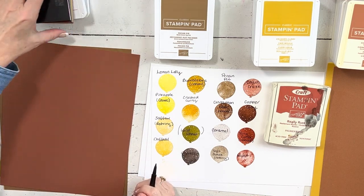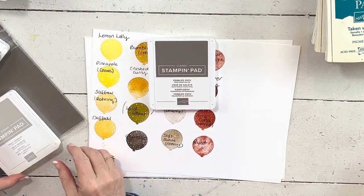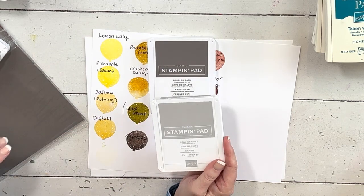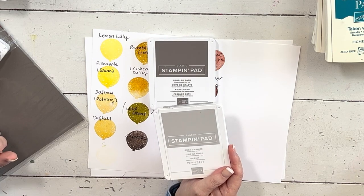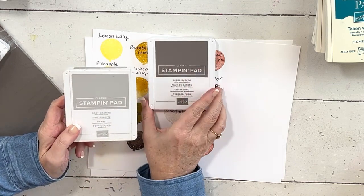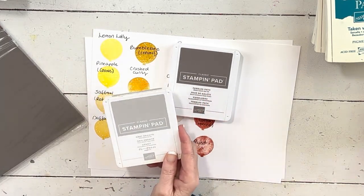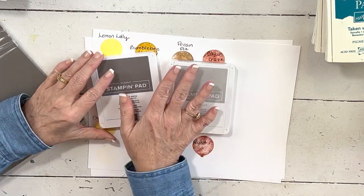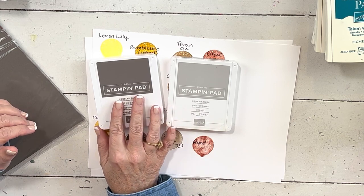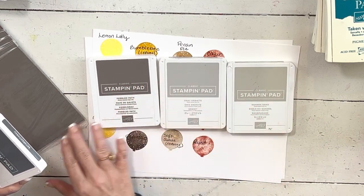We're going to do my favorite of the new colors — Pebbled Path — which makes sense because my favorite current color is Gray Granite. Is it gray or is it brown? I like it. People are always shocked when Gray Granite is my favorite color. Everybody was guessing that Gray Granite would leave, and I was like 'please don't!' — and it didn't leave, but Sahara Sand did retire.